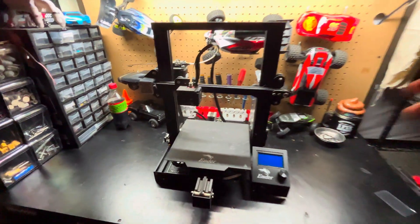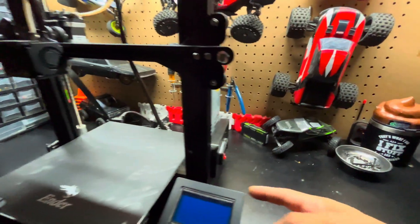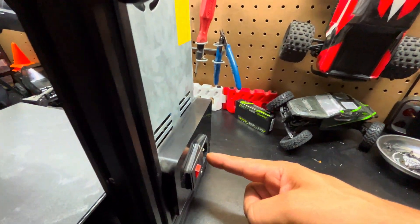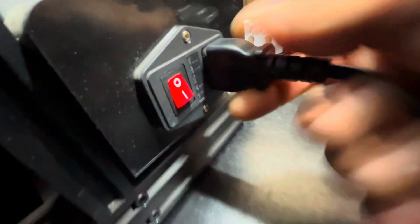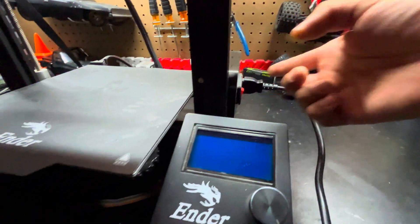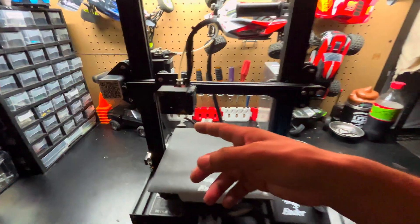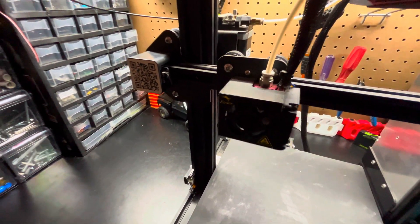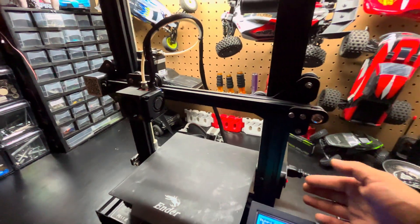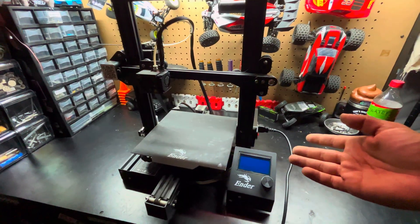I'm becoming a pro already. Now, I don't know if you guys can tell, but I've never printed anything before. Oh, the on switch — found it. We need power. I think we're ready. It works! The fan is spinning up. What does all this mean? You're a loud little fan, aren't you? That's not going to last very long. It's still going!